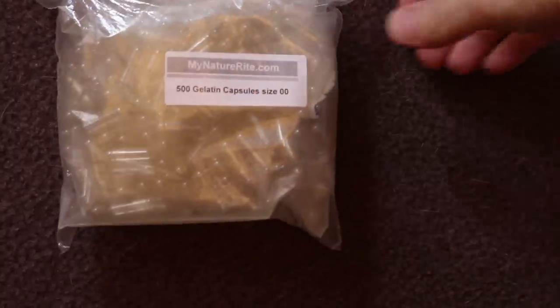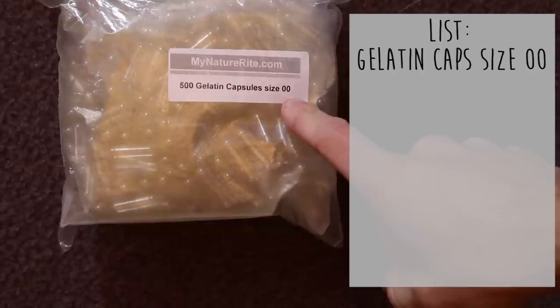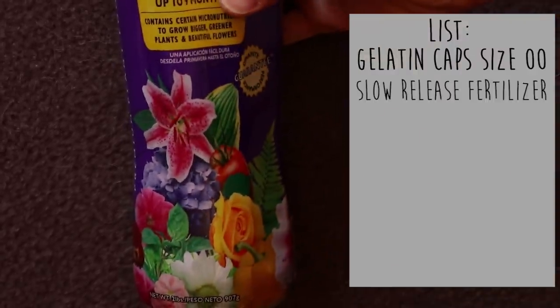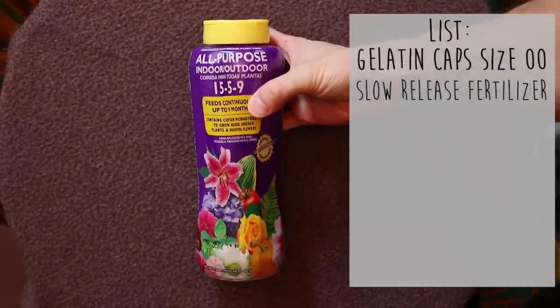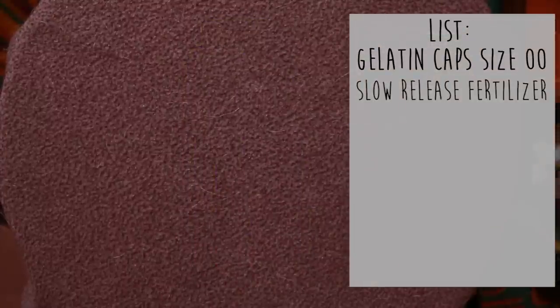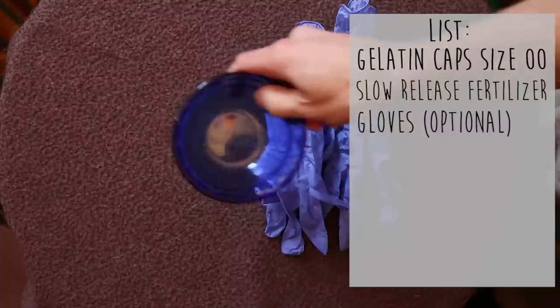So what do you need to actually make DIY root tabs? You need some gelatin capsules, size 00. You need some fertilizer — I'm going to tell you more about what I use later — some kind of slow-release granule fertilizer. Gloves are optional but helpful, and some kind of bowl.